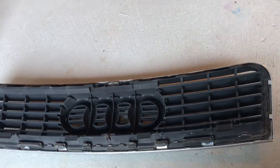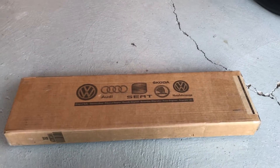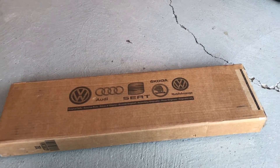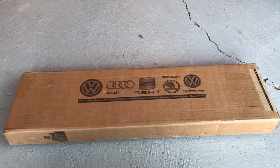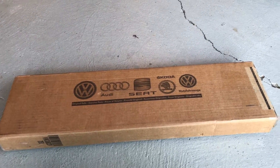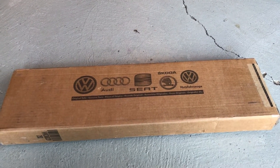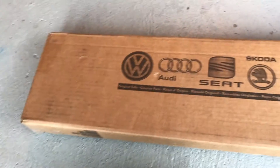Over here, as you can see, this is my new grill. It came directly from Audi. I want to keep the car as stock as possible — that's just me, I like keeping things stock. So let's go ahead and get my knife and unbox this thing real quick.